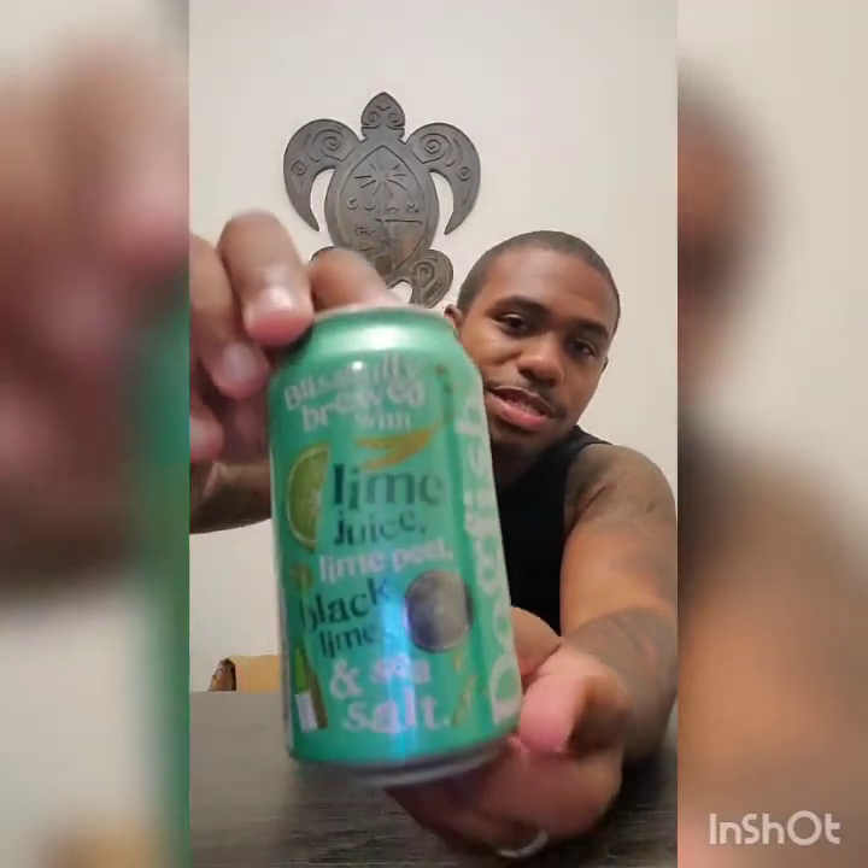This is a pretty well-known brand of beer — Dogfish Head. It's a session sour ale coming in at 4.9 ABV, so nothing too heavy, nothing too crazy. I got it because it's brewed with lime juice and sea salt, so it's a lime-flavored ale. Both of these beers tonight are lime-based, so I'm going to compare the two.